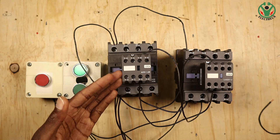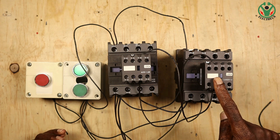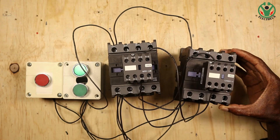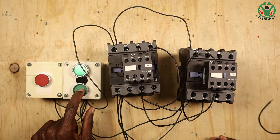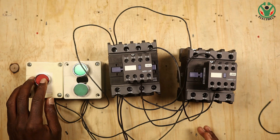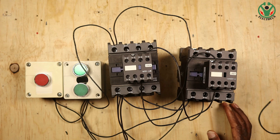If I start contactor number one, our motor is running in forward direction. Contactor two will not run simply because the wire that is supposed to energize it is now in open position - there is an open circuit in contactor number two. Even if you press the button, there will be no activation of contactor two. That's what we call interlocking.